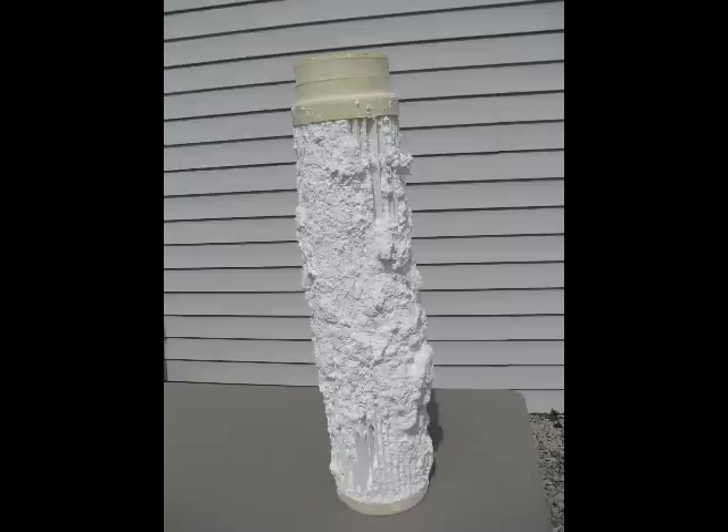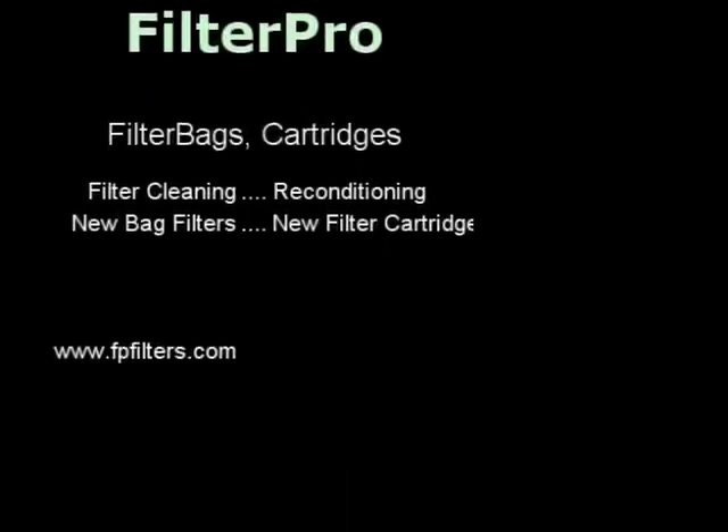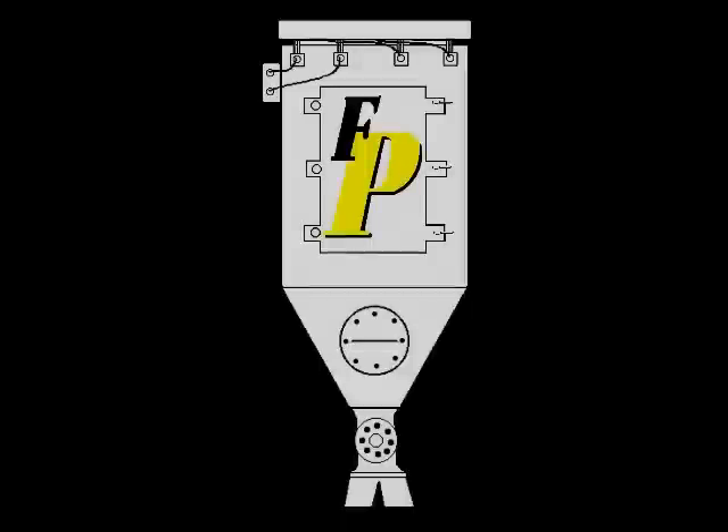Good talking with you. Hope to see you on the next one. From The Bag Professor. As always, you can contact us at FilterPro if you need any help at 1-800-336-5441 or on the web at www.fpfilters.com.